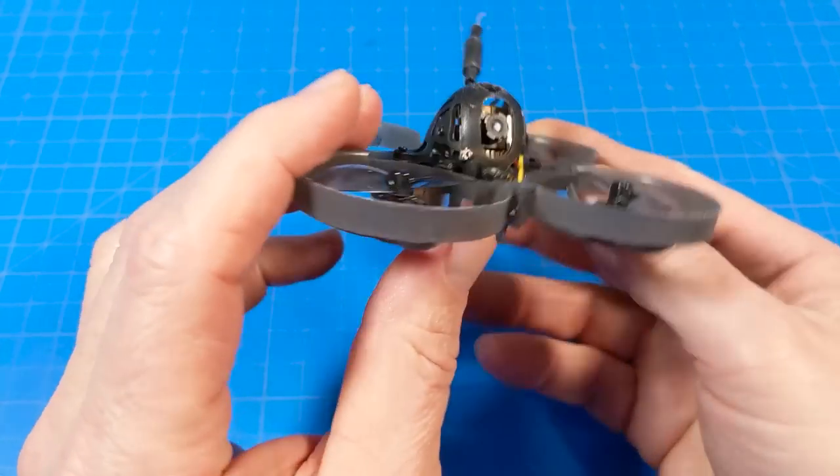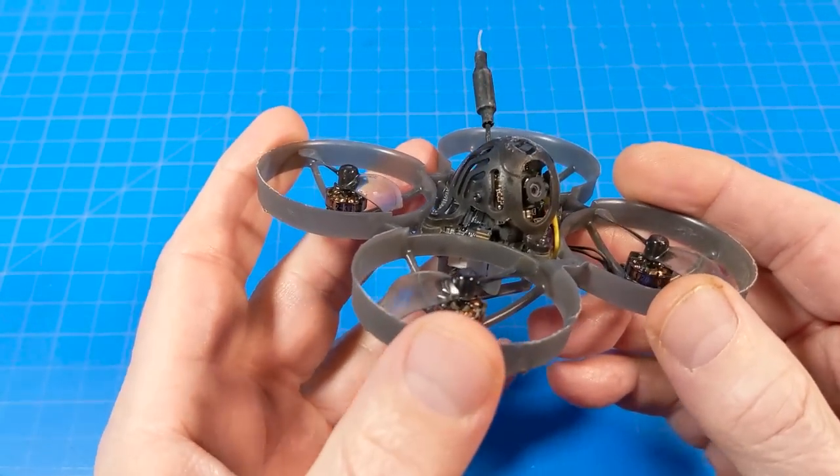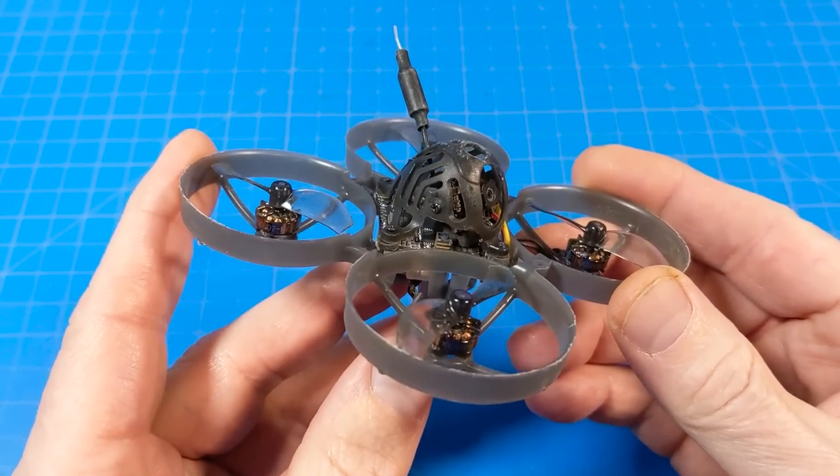You can get it with ExpressLRS, which is what I've got — you can see the little cube antenna. It also comes in FrSky or FlySky, or you can buy it plug-and-play so you can add your own receiver, say Crossfire, Ghost, or Tracer.